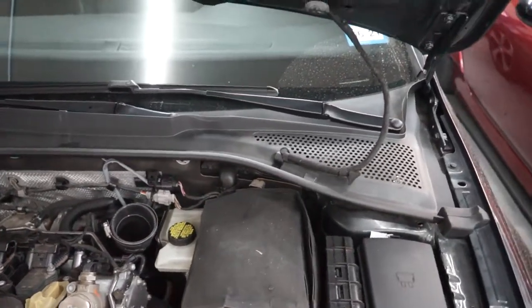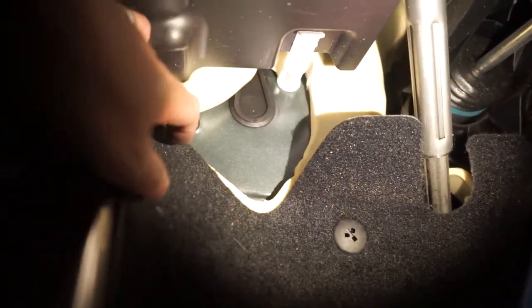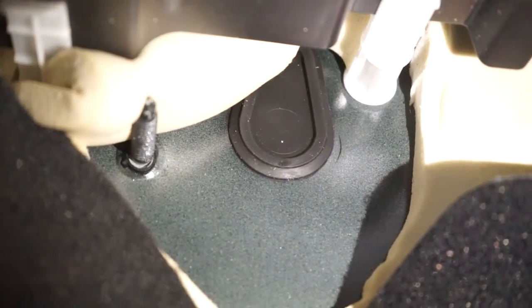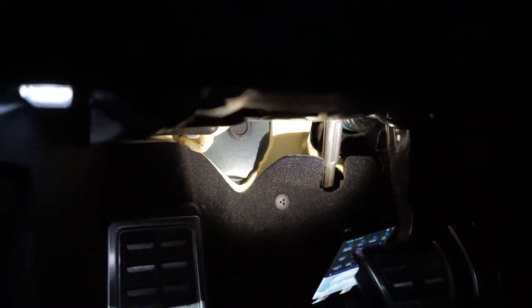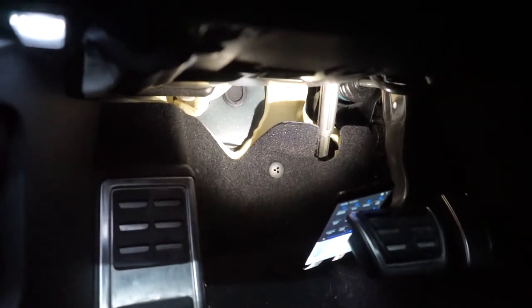Let's go underneath and see where we need to run our hose. You're gonna have to excuse me for the dirty car, but underneath the dash you can't really see it. Underneath the dash right here is this little foam flap, and if you fold it up there's a little rubber grommet right there — that's what we're gonna punch through and get our nylon tubing run through. Then we can get the panels out and get our boost gauge installed. It'll be tough to see, but I'll run the cables through here.